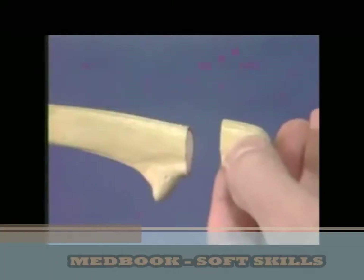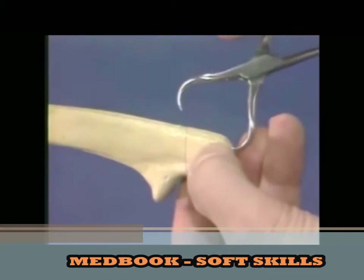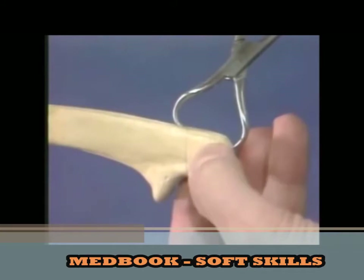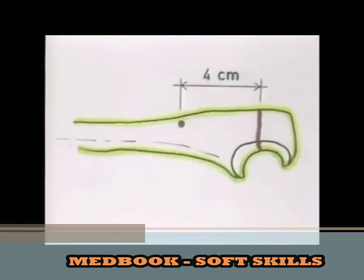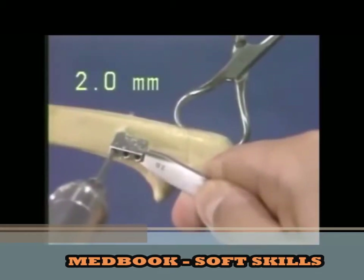The fracture is reduced and held reduced with the pointed reduction forceps. Approximately 4 cm distal to the fracture line, a hole is drilled through the ulna with the 2 mm drill using the sharp drill guide.